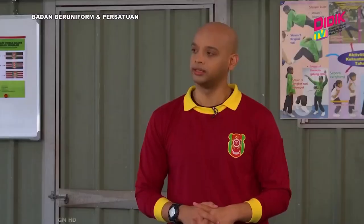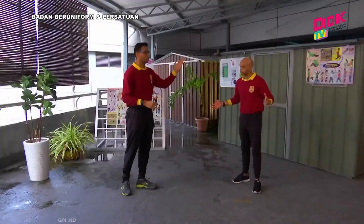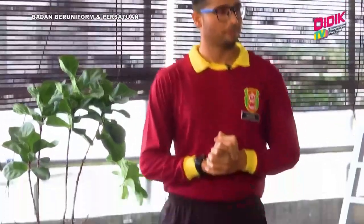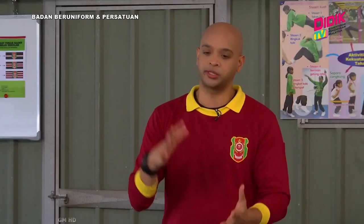Soalan Sean tadi tentang pakai selipar atau tidak berkasut — tidak berkasut ini bahaya sebenarnya bila kita melakukan aktiviti tanpa berkasut, risiko untuk cedera itu ada. Sebaiknya kita berpakaian seperti ini — t-shirt, seluar track, dan juga kasut sukan seperti yang Cikgu pakai hari ni.